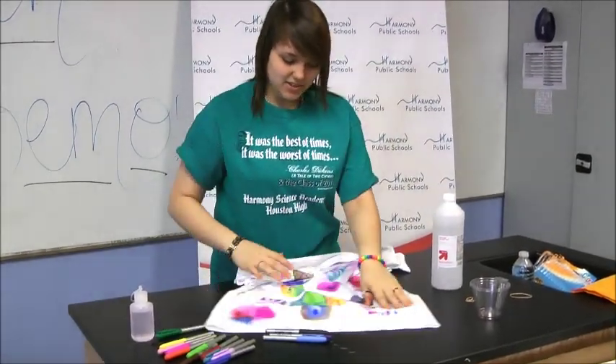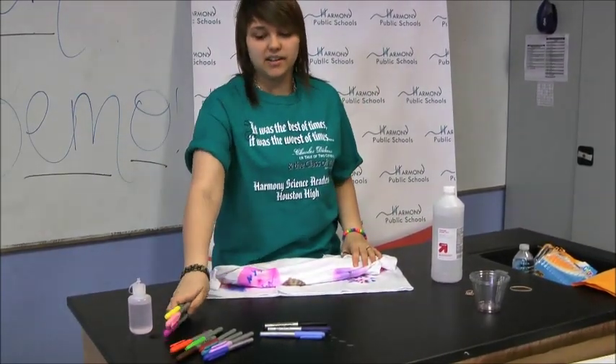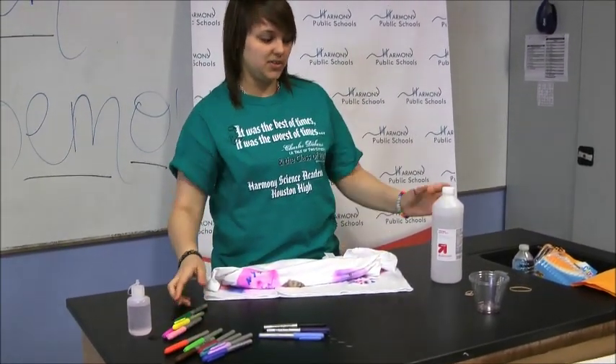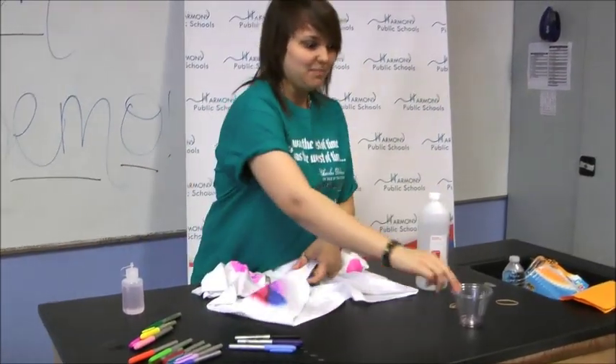So basically what you need is a plain white t-shirt, multi-colored Sharpies or any permanent marker is fine, 70% alcohol, a dropper, and a plastic cup.